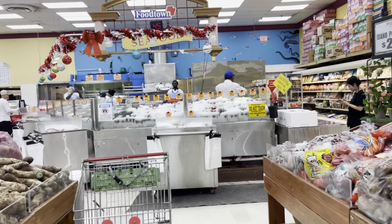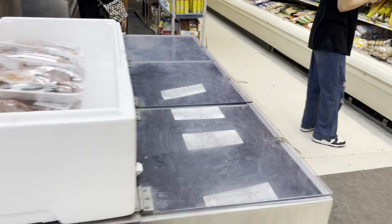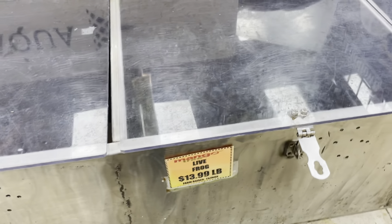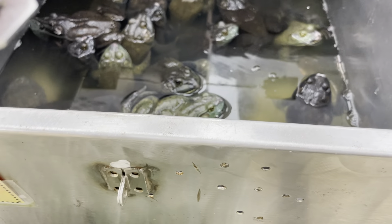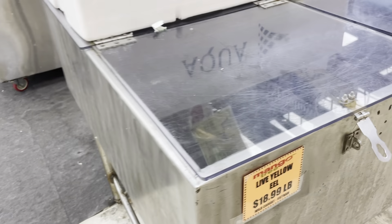This store is so absolutely gross and disgusting. I'm going to show you guys some really nasty stuff for a second. First of all, they have actual live frogs for people to eat. Like, can you imagine? Oh God. Oh boy. They have live — yeah.